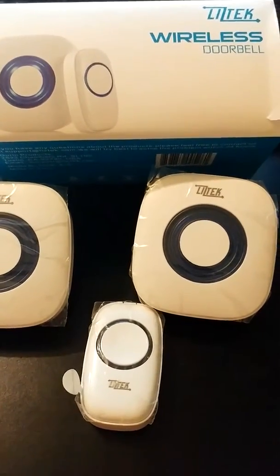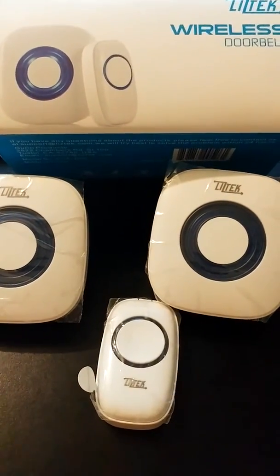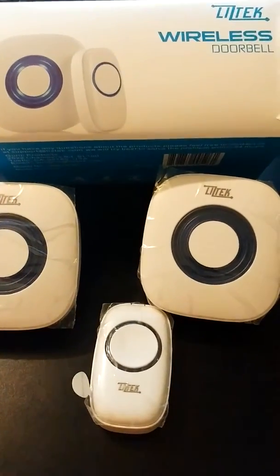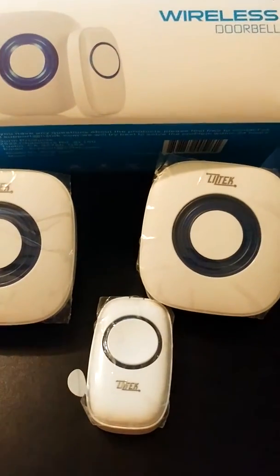It's a great wireless doorbell. It has a lot of other special functions, such as many tones that you can choose from. Some of them were very fun, and we had a good time going through those as well.